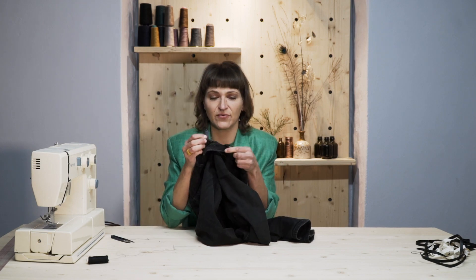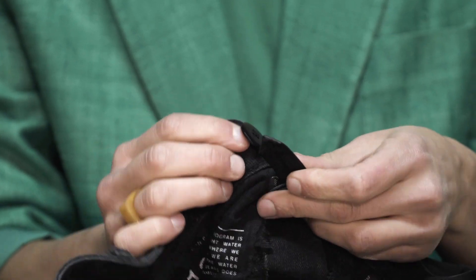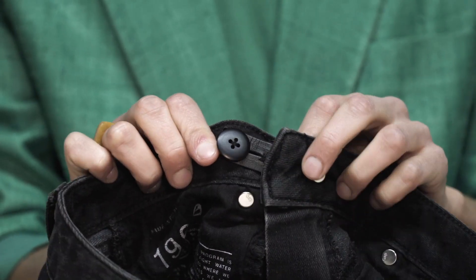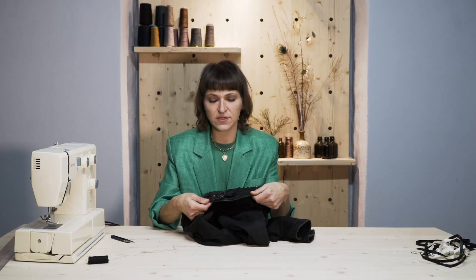Ta-da! We're done. Look at that — button, hole, extension, support. It's fantastic. If you liked this video, give it a thumbs up; it would really help the algorithm and it's free. In the next video, we're going to be showing you how to install eyelets or grommets, because those things are kind of trending right now. That's it for me today — this is your fashion guru signing off.